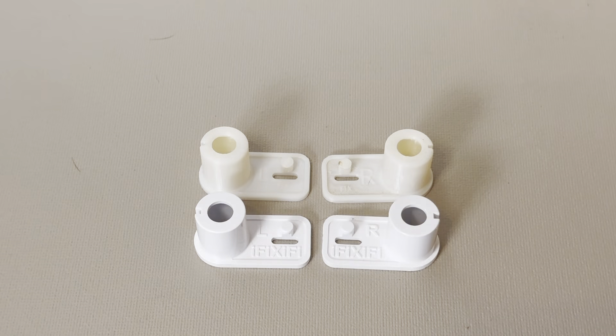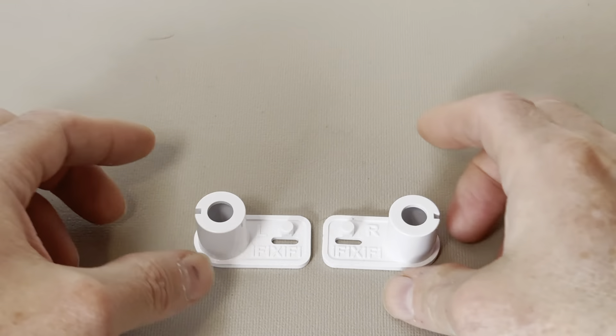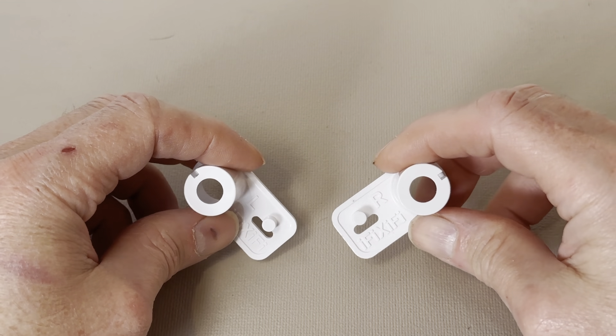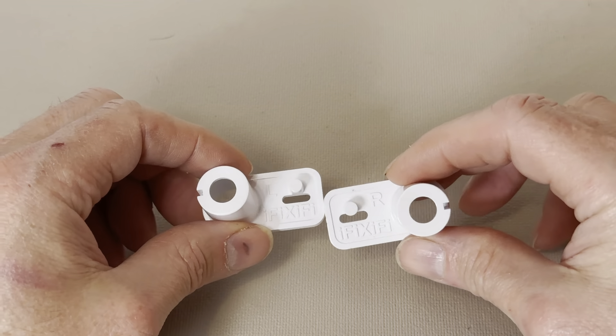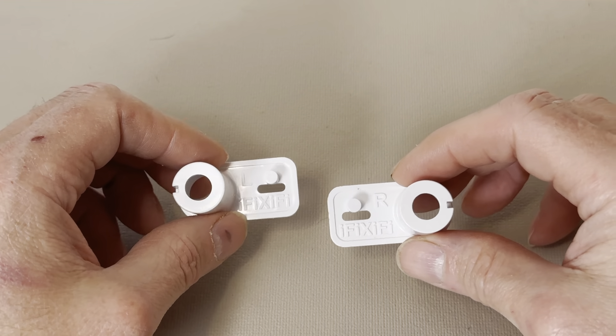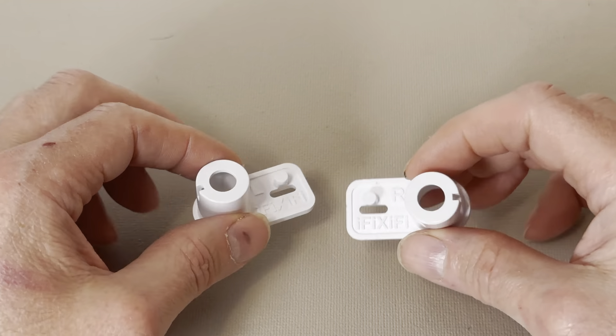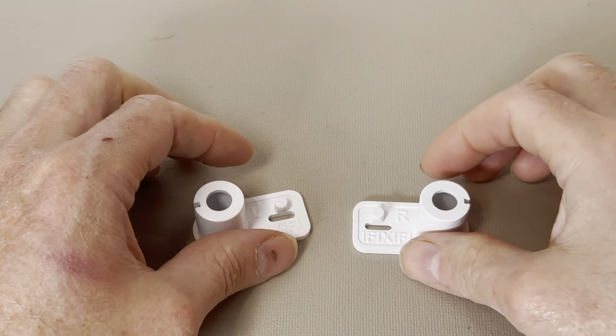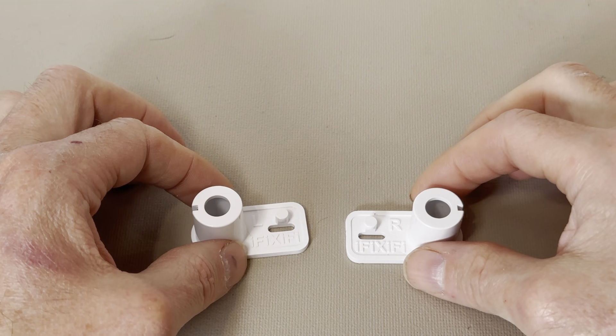You can get these better, stronger iFixify versions on Amazon or eBay, and you can get them for less than half of what the OEM parts cost. I put links in the description below for both the OEM and iFixify versions of these parts.